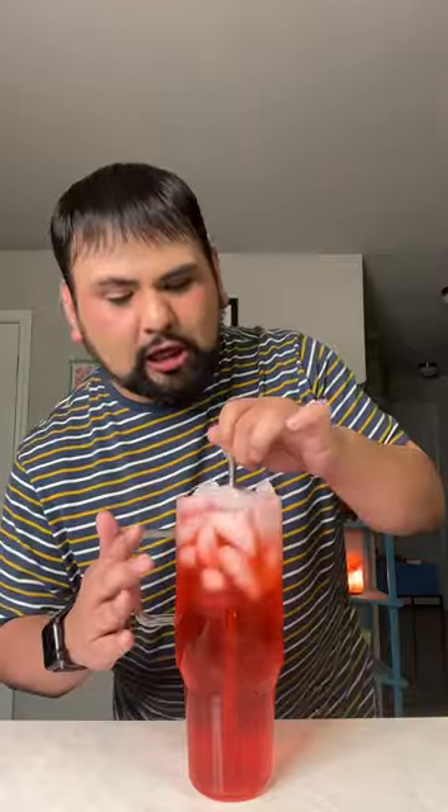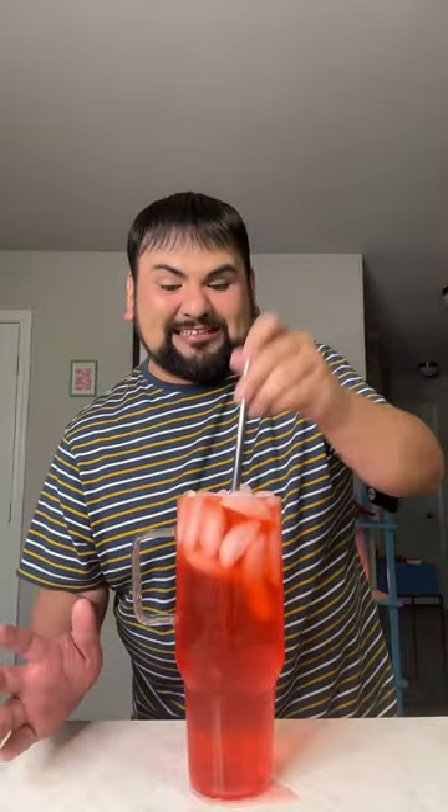And now we've got some tiger's blood water! Let's give it a little mix. I kind of overfilled it so this is going to spill — oh my god, oh my god, oh my god. Let me go ahead and taste this real quick. Delicious!